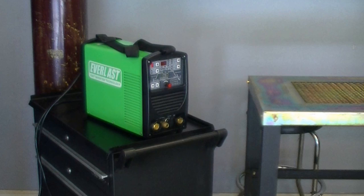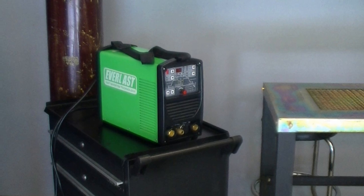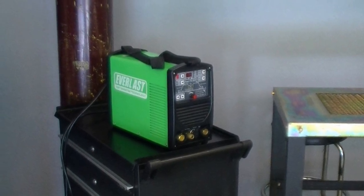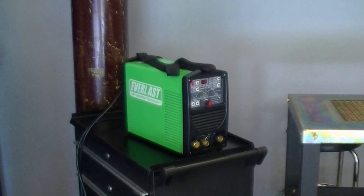Welcome to part two of the Everlast Power i-TIG 200T product video. Today we'll be demonstrating the i-TIG 200T's capability as a DC TIG welder. We'll briefly cover everything from the pulse ability to the low amp welding capability of the unit. Let's take a moment to examine the basic TIG welding features of the Power i-TIG 200T.